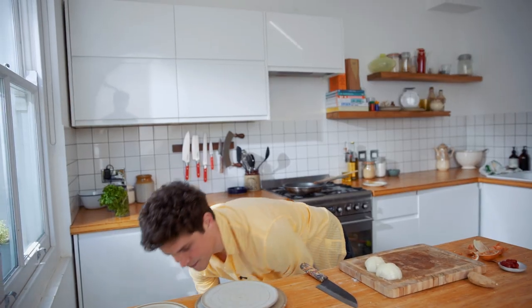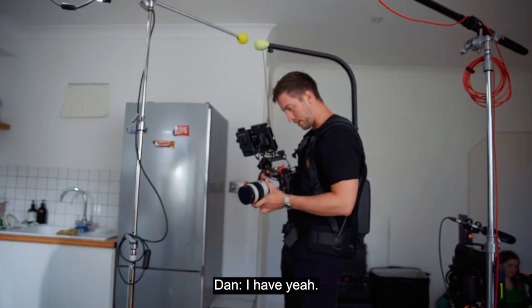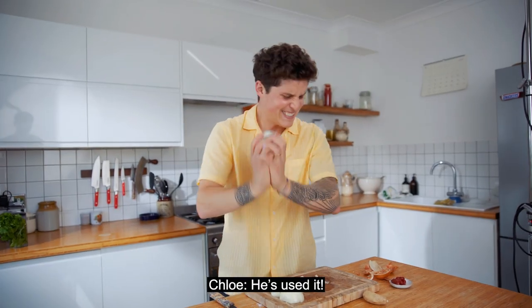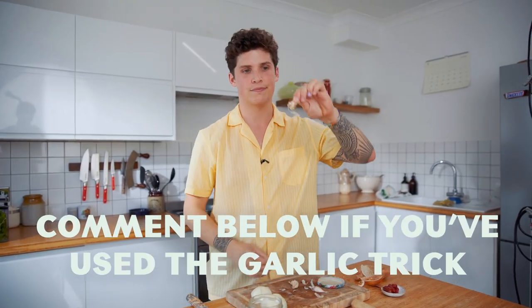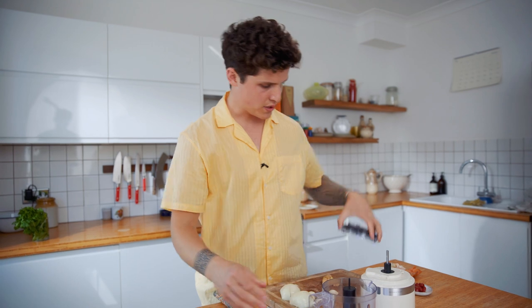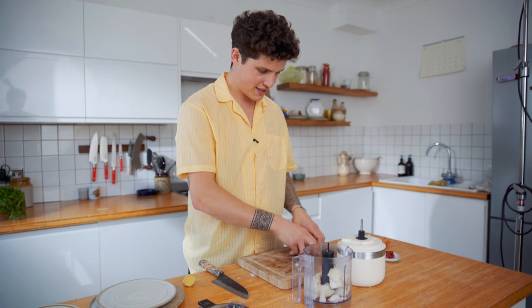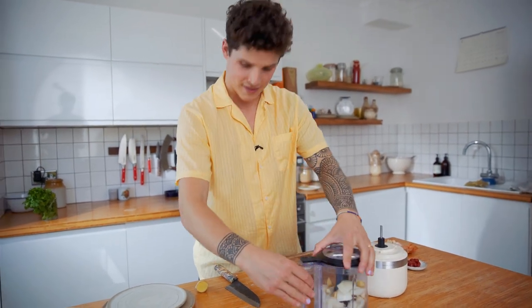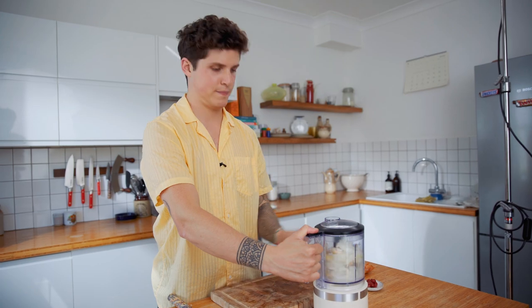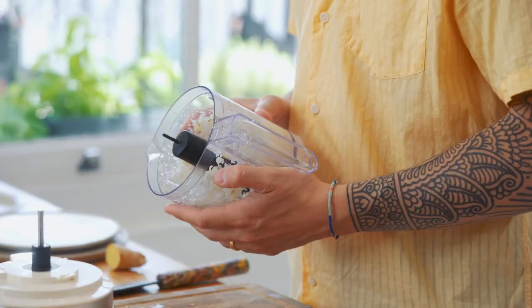Garlic — introducing the garlic trick, volume two. I've turned off the heat. This much of ginger. Into our trusty little mixing gadget — onions, garlic, ginger — blend into a lovely paste. All chopped up and ready for action.